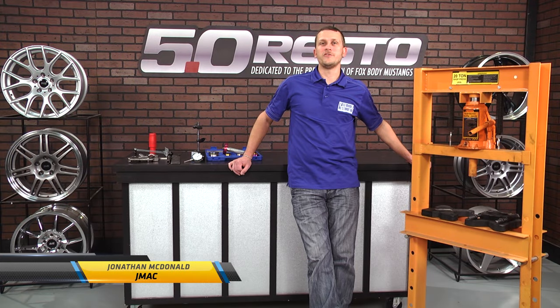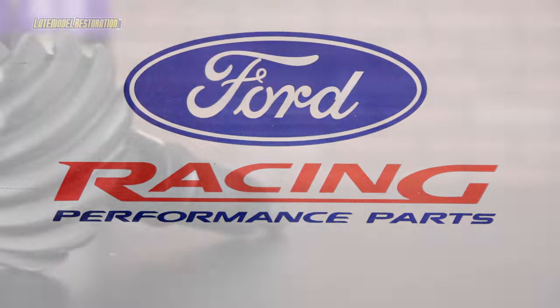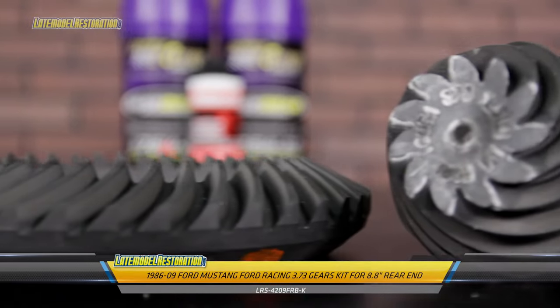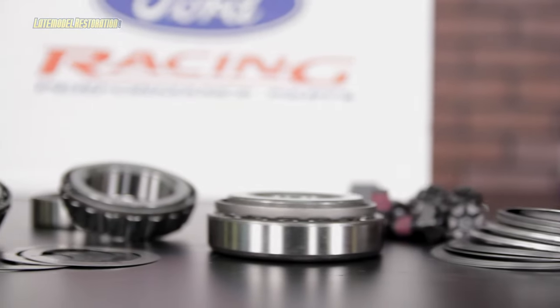If you're like a lot of other people out there, you've probably wondered at some point whether or not you're capable of installing rear gears in your Mustang. Well, there's no clear-cut answer to that. You will need above-average mechanical capabilities, along with some specialized tools.